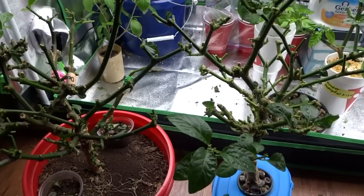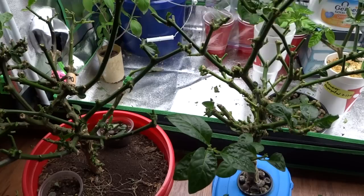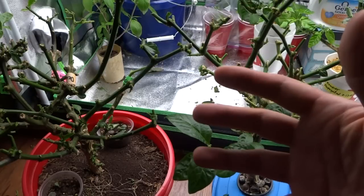Here we are — both plants have been trimmed down completely. I saved a few fruits. I'll do a periodic update and let you see when they come back.